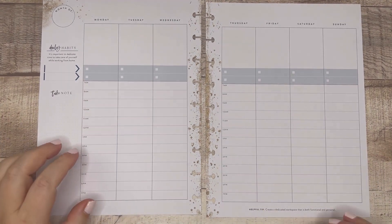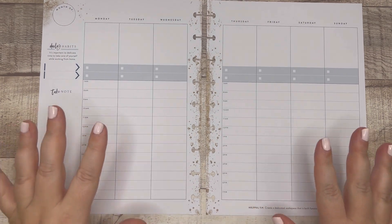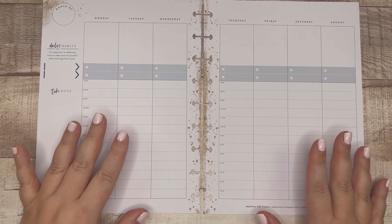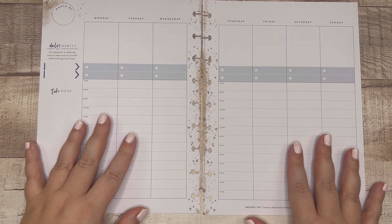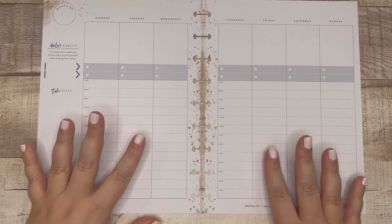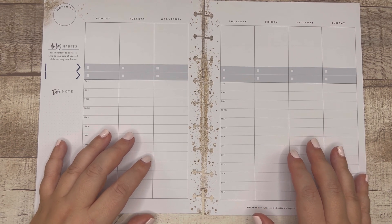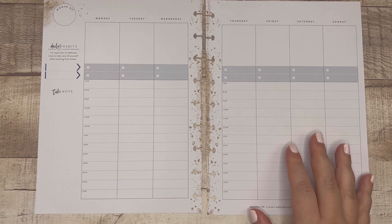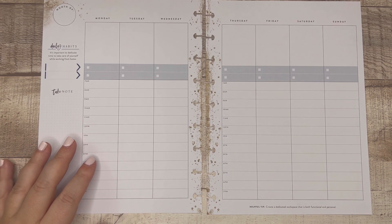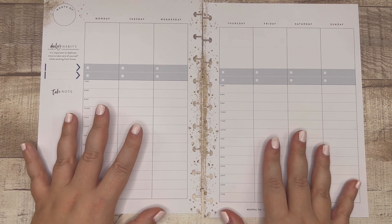Welcome back to my channel! My name is Elizabeth, this is EJ Joyful Plans, and today we are decorating this layout. This is the Hustle and Heart Work From Home extension pack, and I'm using it all month — the month of December — for social media planning. I really love the additional pages this extension pack comes with, and I actually picked up another one during a recent Happy Planner sale, just in case I want to do it for the entire 2022 year.